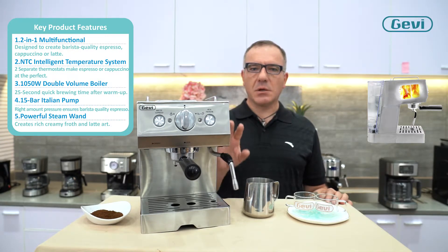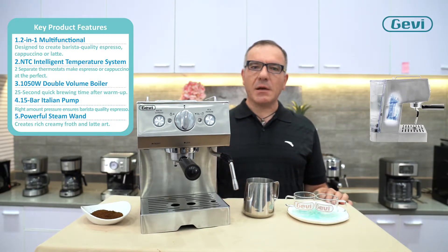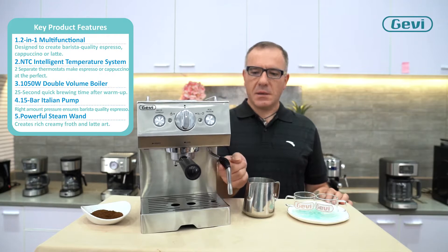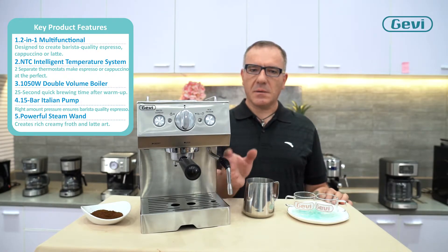Italian OEM pump at 15 bar performs consistently high, stable pressure for brewing espresso. And a professional steam pipe for creamy and smooth milk.